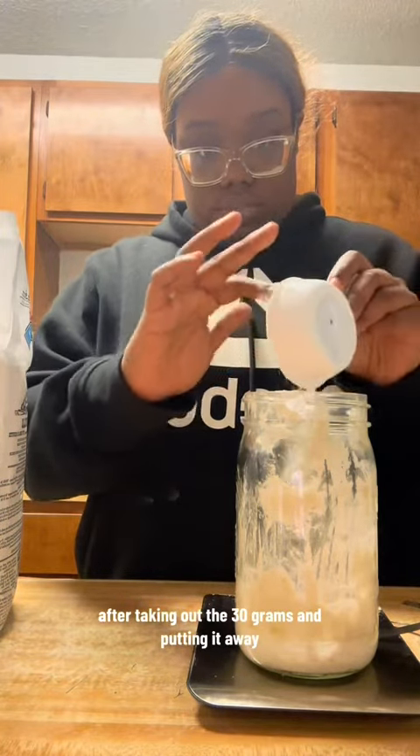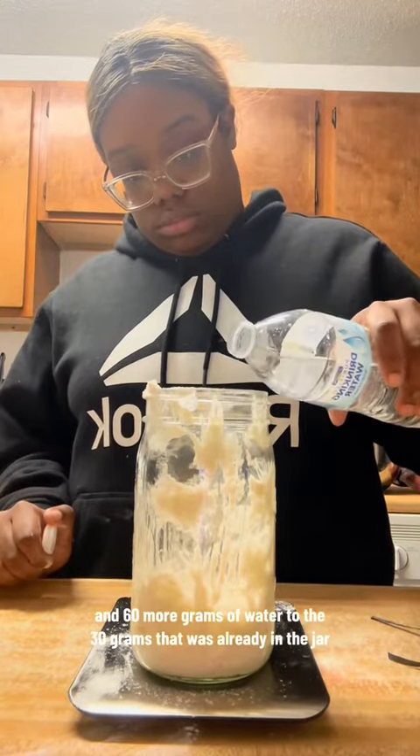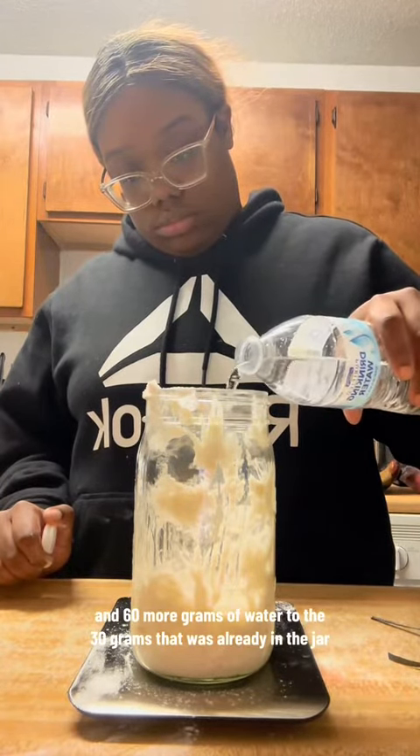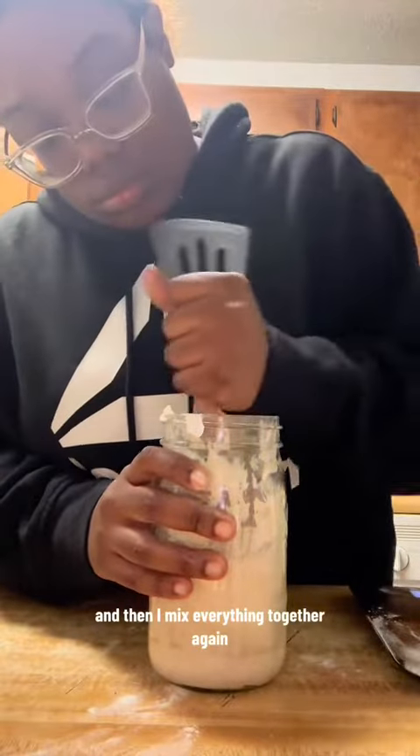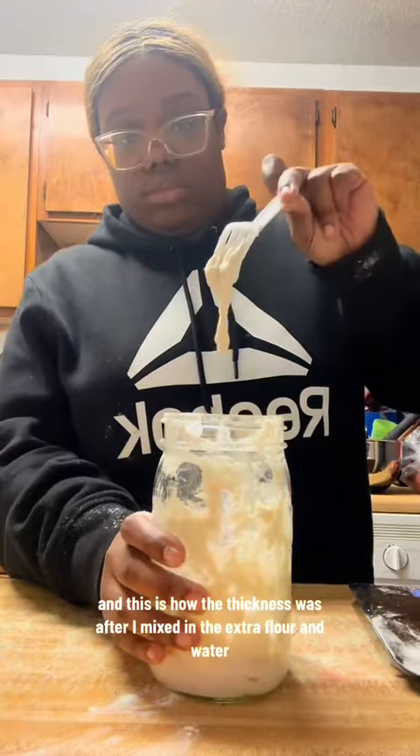After taking out the 30 grams and putting it away, I then add 60 more grams of bread flour and 60 more grams of water to the 30 grams that was already in the jar, then I mix everything together again. This is how the thickness was after I mixed in the extra flour and water.